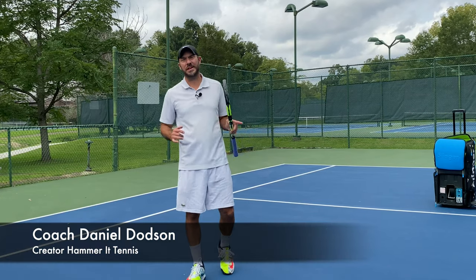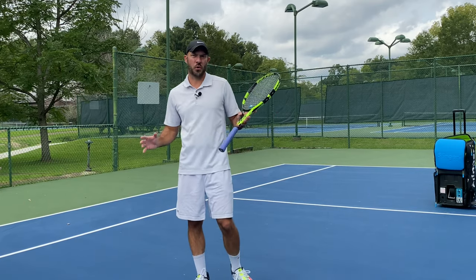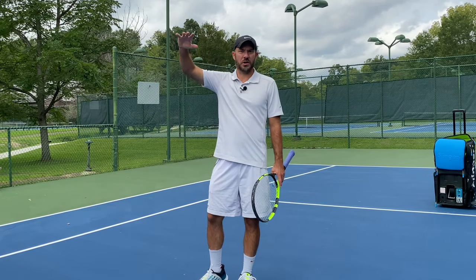Hey guys, Coach Dan of Hammer Tennis, and in today's video I'm going to be showing you how to handle high forehands. There's nothing more annoying than playing a match and that ball kicking up, getting out of your strike zone.